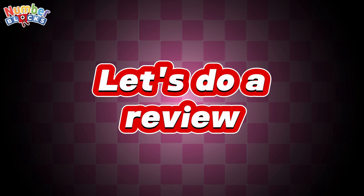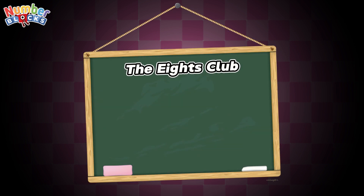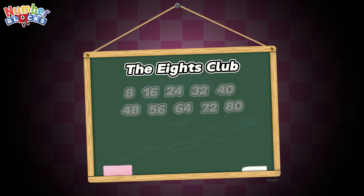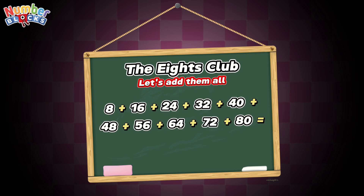Let's do a review. Join me and let's learn the 8's club. First, let's count by 8: 8, 16, 24, 32, 40, 48, 56, 64, 72, 80. And now let's add them all. 8 plus 16 is equals to 24.